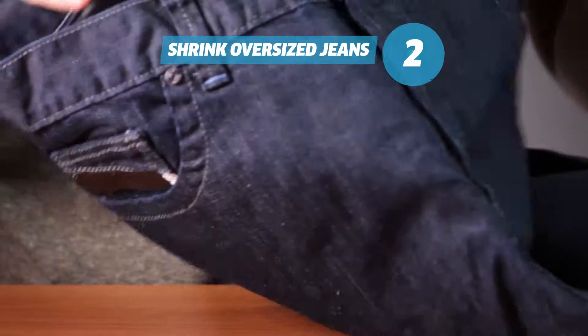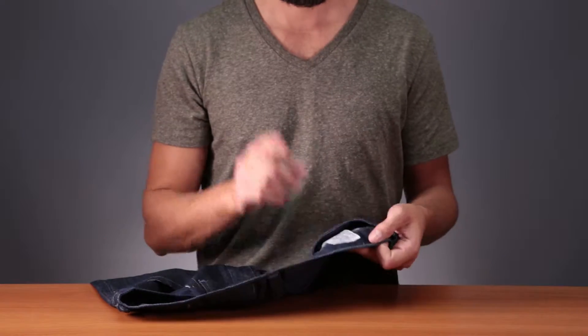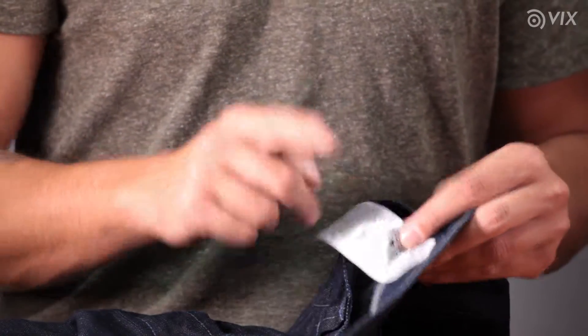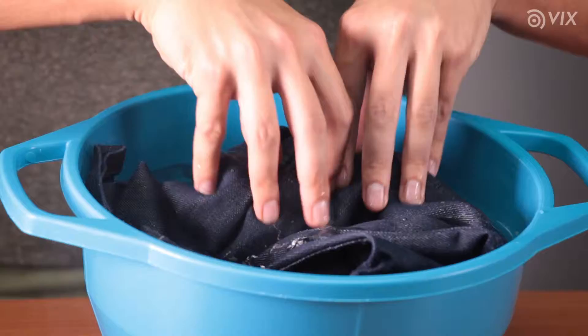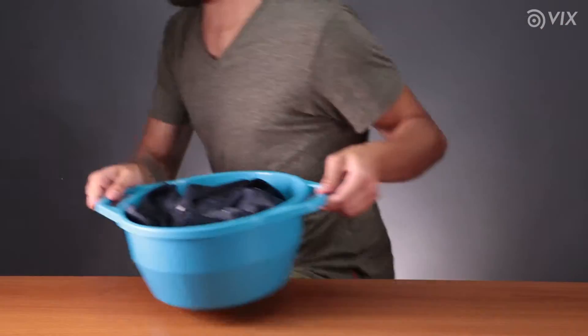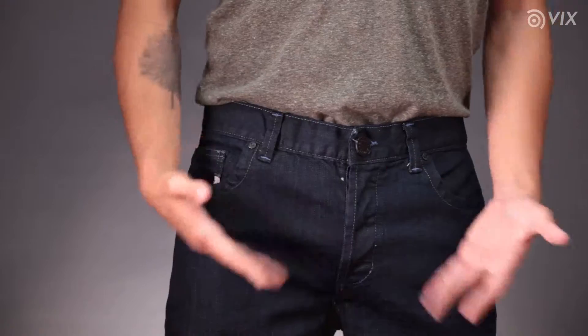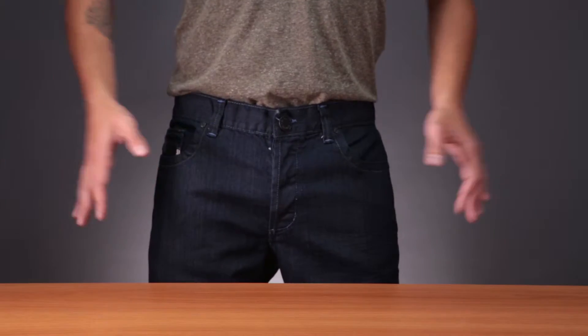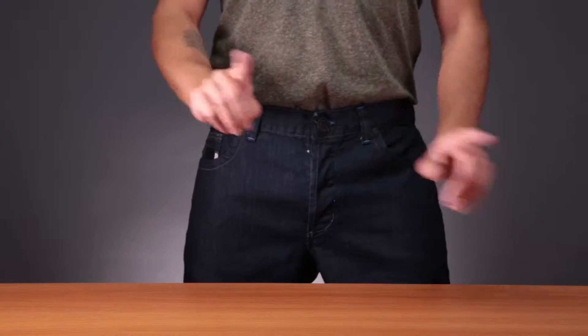Simply shrink oversized jeans. All you have to do is wash them in very hot water. But before you do so, check the tag to see how hot the water can be without ruining them. Wash them in very hot water and use a hot setting in the dryer. The hot water makes the jeans malleable, and when you dry them with hot air, the pants shrink. Don't wash them in hot water too long, otherwise they'll get too small.